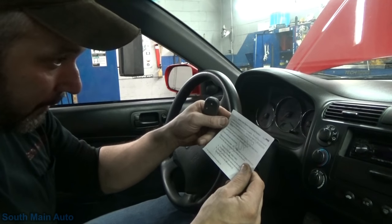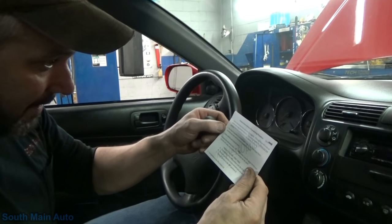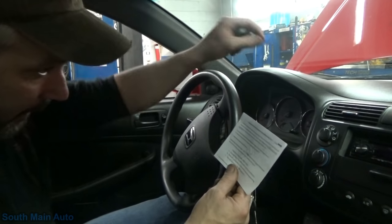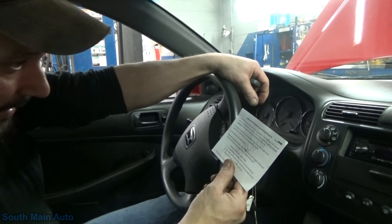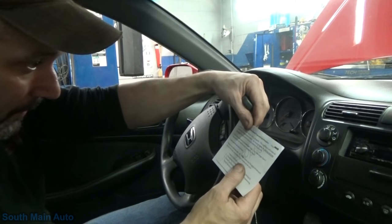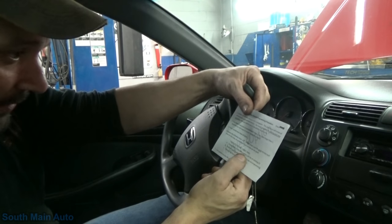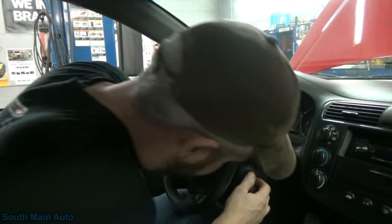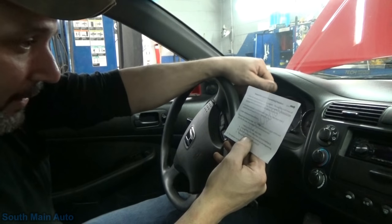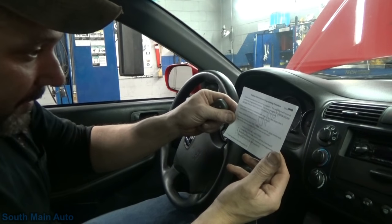It tells us to collect all the remotes we wish to program, which we only have one. Four seconds to complete each step - if you take longer than five you'll need to restart the entire process. Enter the vehicle, close the doors. Repeat steps A, B, C three times using the same remote. Step A: turn ignition on just shy of starting - to number two, basically to the run position. Press the lock button on the remote you're programming.